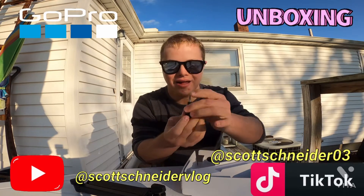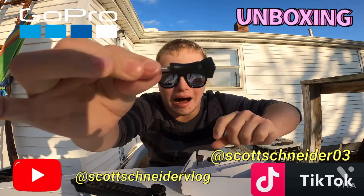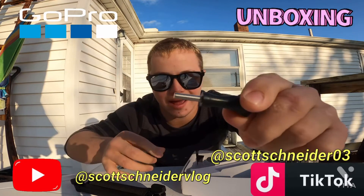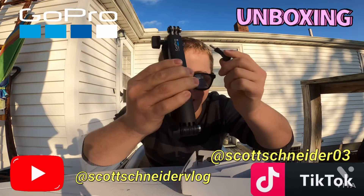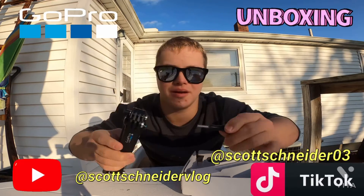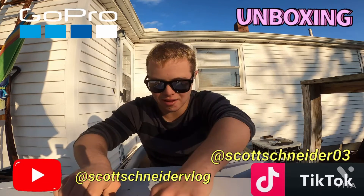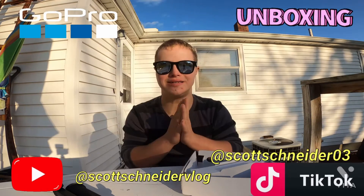Hey look, I got it! Look at this thing. Yeah, I need this — definitely, guys, definitely I need this. And that's the suit, right. We got it all open, all good!